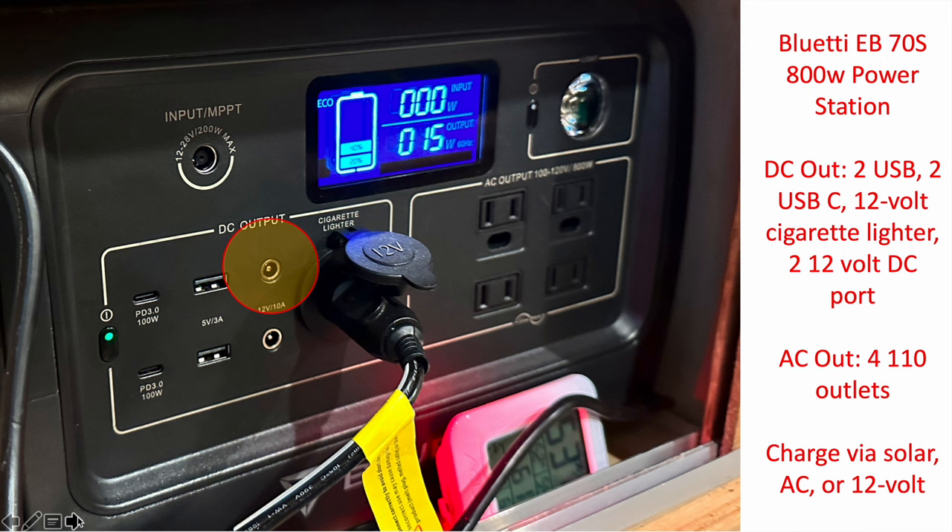I initially thought the DC output ports were kind of silly, but I ended up finding a pretty good use for them. If you look at any 12-volt AC appliance at home, it probably has some kind of DC plug. I took a little desktop dehumidifier that had an AC-DC transformer rated for 12 volts, clipped the AC plug off, soldered on a DC plug, and now I'm able to run that dehumidifier directly off the DC output on this power station.